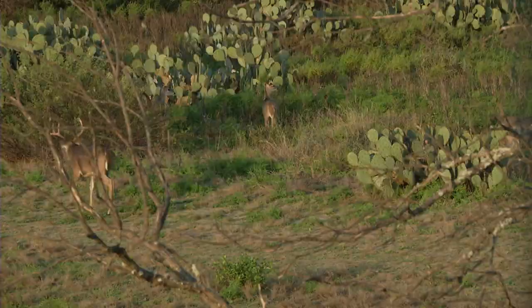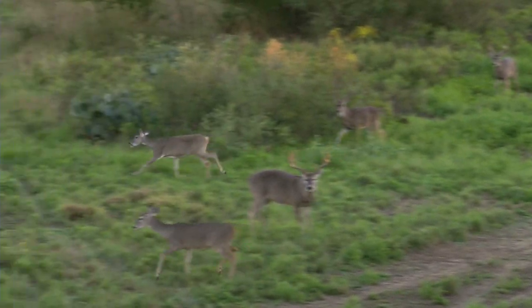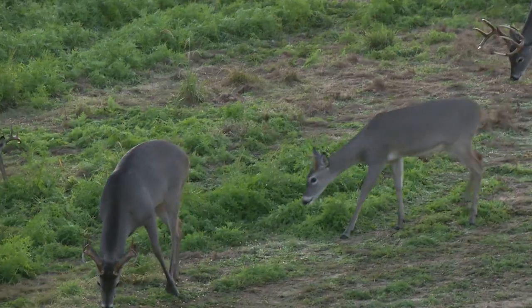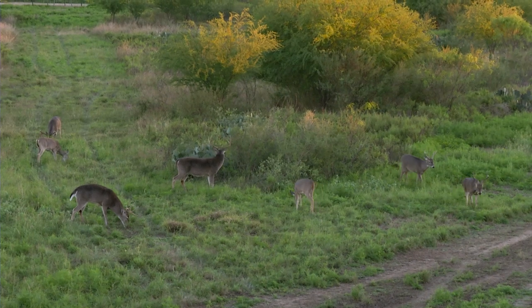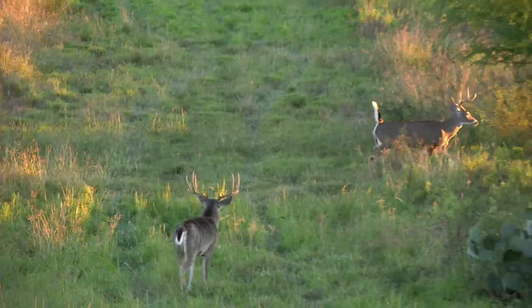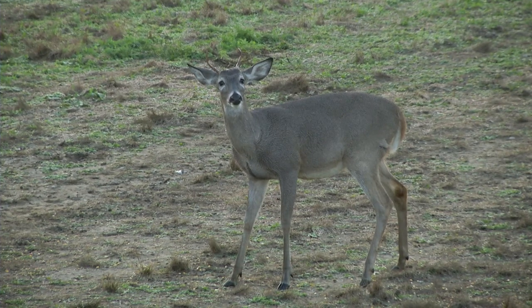Typically my reaction when somebody asks should you take spikes out is absolutely not — there are a lot of things that could have happened to that fawn that made him into a spike as a yearling. However, if there's adequate nutrition available and weather conditions have been very good, more than likely that yearling buck should be better than a spike. You also have to take into consideration the land you're hunting.